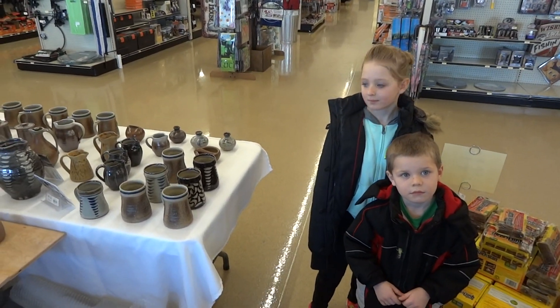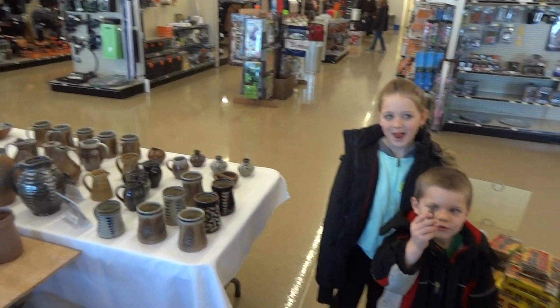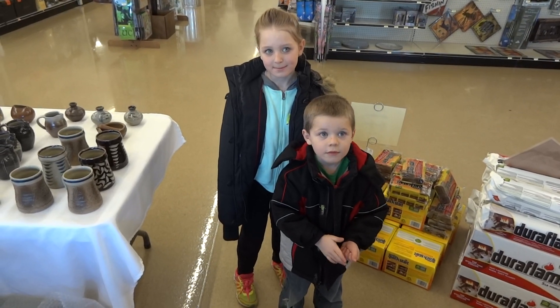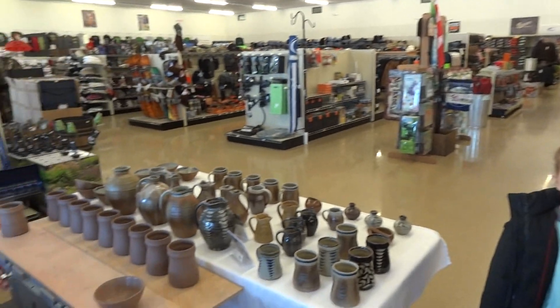Hello. Hello. Thank you. Whoa. You like that bit of clay, do you? Okay. Good. Well done.